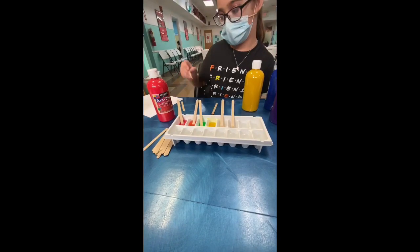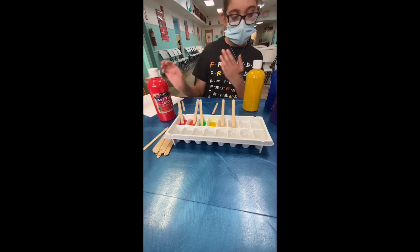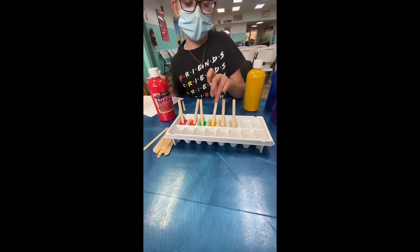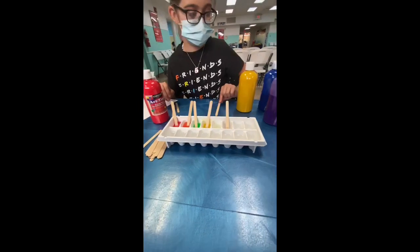You can mix a whole bunch of different colors together too if you want. You can maybe do like a blue and purple one to make a color. I don't know what that makes, but you just have to try it out.